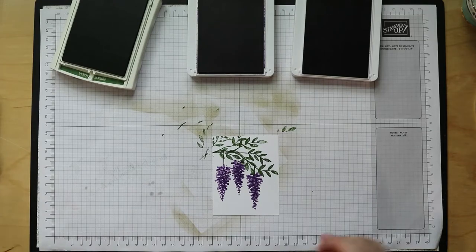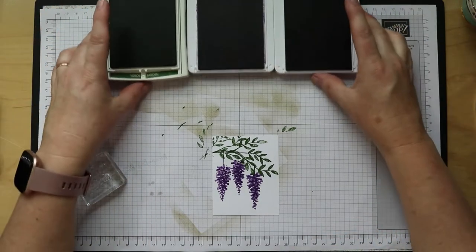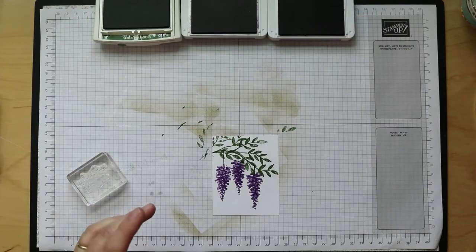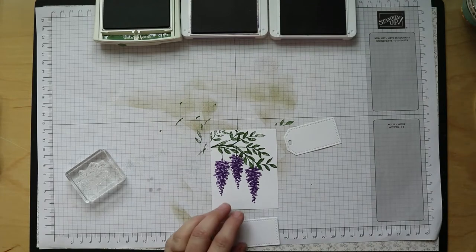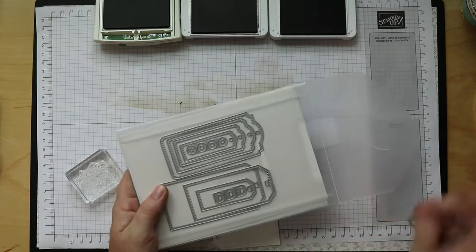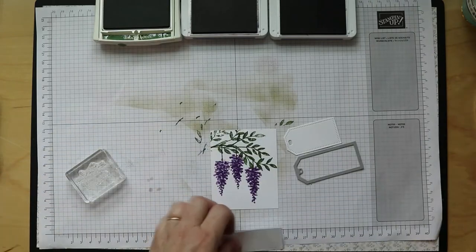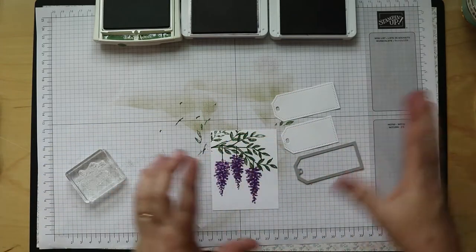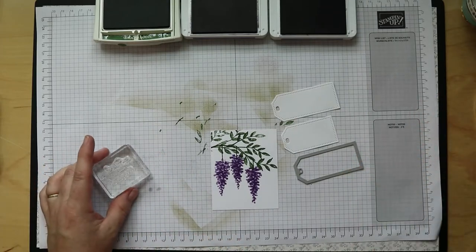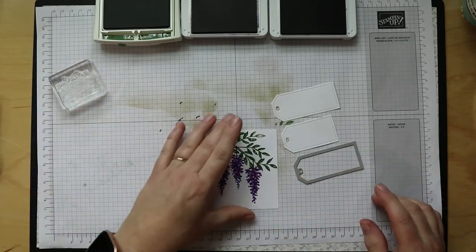Now for the tag — you'll notice that your tag is this size, but if you've got the die set, this is the die the tag came from, and the tag is actually a bit longer. I didn't want it that long because it would have been too big for the bag, and it didn't need to be longer because our sentiment is pretty short and small.